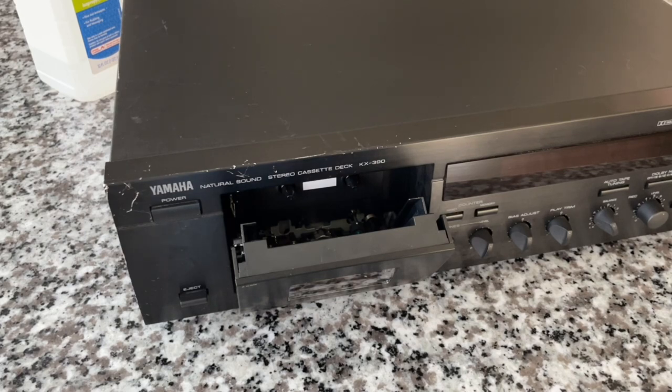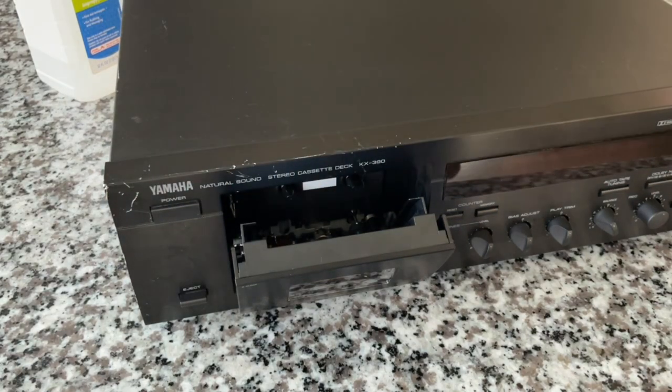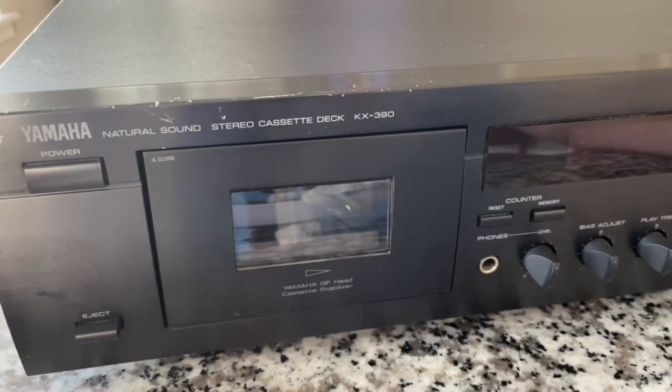After cleanup, it's in great condition — there are some cosmetic nicks and scratches on the front plate, but overall in a darkened room where it's going to live, it should look fantastic. Let's look at some of the buttons and features on the front panel. This is the Yamaha Natural Sound Stereo Cassette Deck KX390. 'Natural Sound' was their branding for their stereo components — you can get natural sound CD players, natural sound tape players, et cetera.